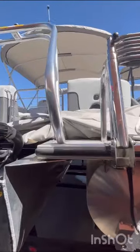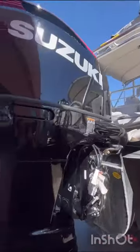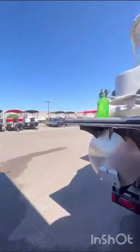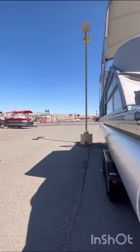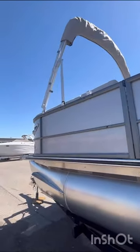And then here's your pull-out ladder. And then back here, this is your playpen cover. And then two speakers here at the back, one on each side. And this does have the double bimini — they just zip together there in the middle for full coverage.